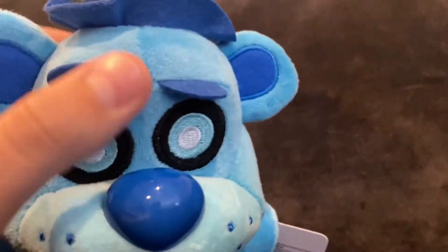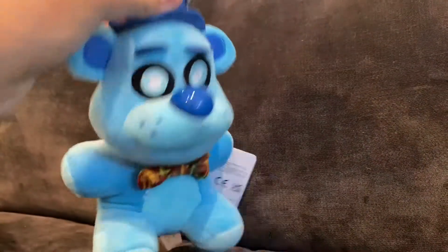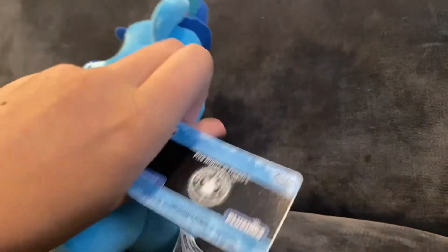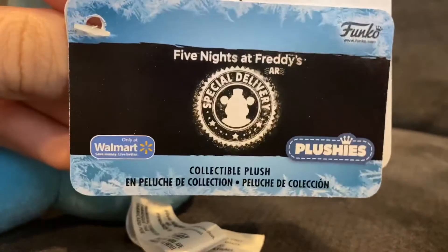Anyways, on to the positives. I actually really like how they use the old style of Freddy rather than the Rockstar Freddy. Because as much as I love Rockstar Freddy, this is a very nostalgic look. I also really like the tag. Weird how it has the 'only at Walmart' symbol even though I got this off of the Funko.com restock. That's strange.